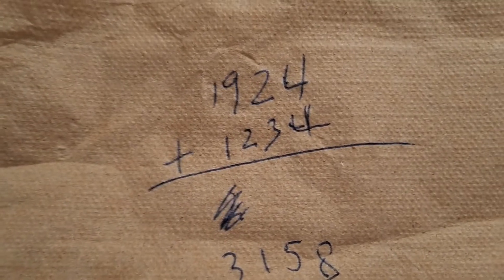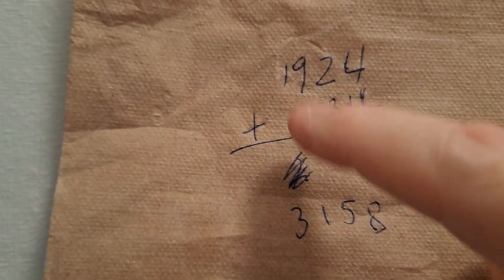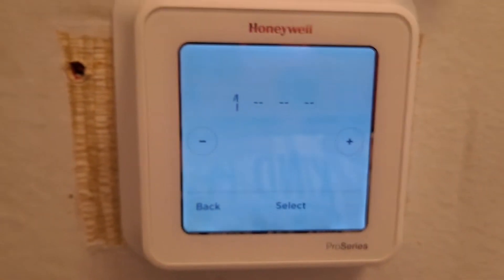So you take that code and add it to 1-2-3-4, which is the default code. You add it up starting on the left-hand side: 8, 5, 9, and 2 plus 4 is 11 — carry the 1 — and then you have 3, so the unlock code is 3-5-8.